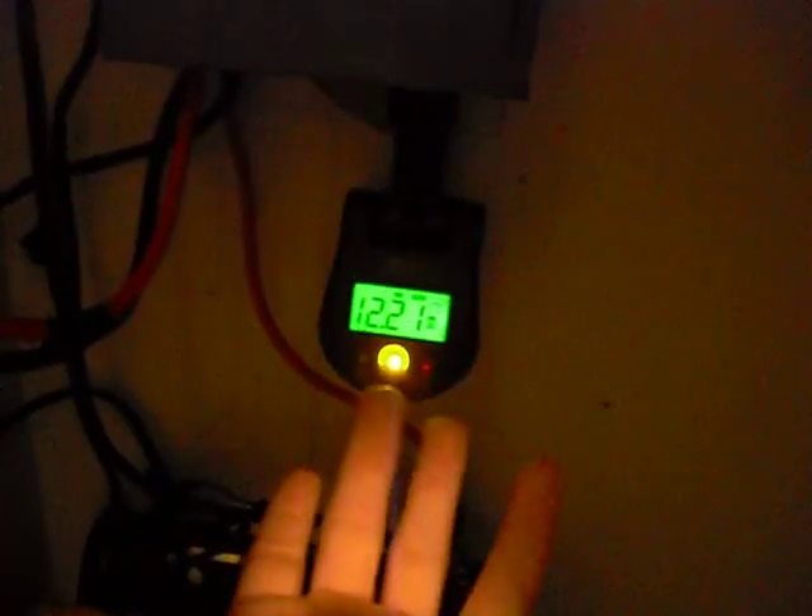From the battery bank it goes into another DC disconnect, as you see. On my DC disconnect I have my voltmeter right there.